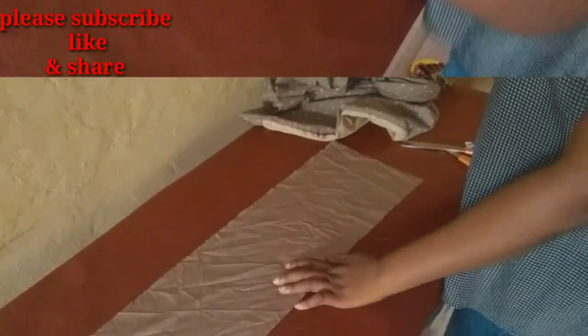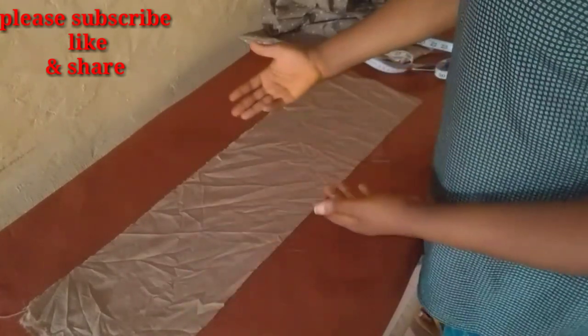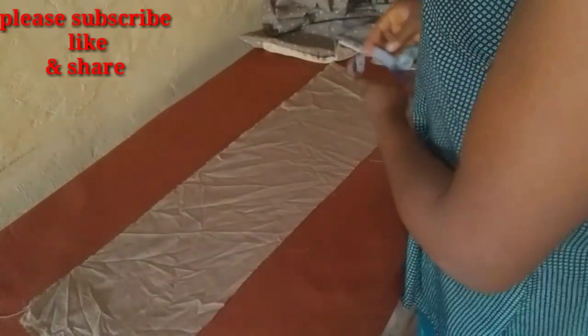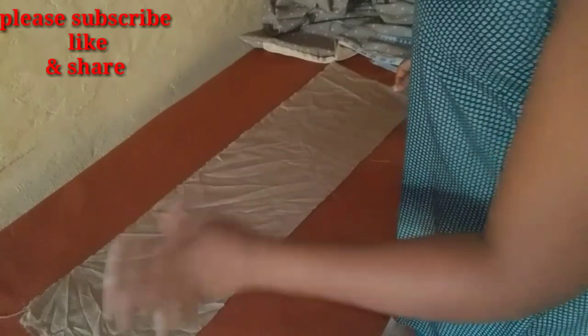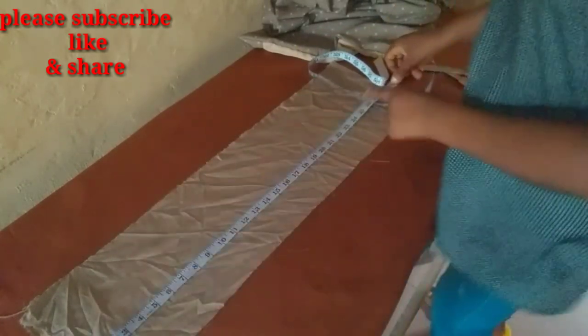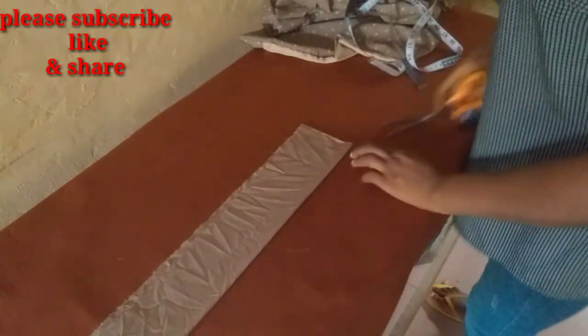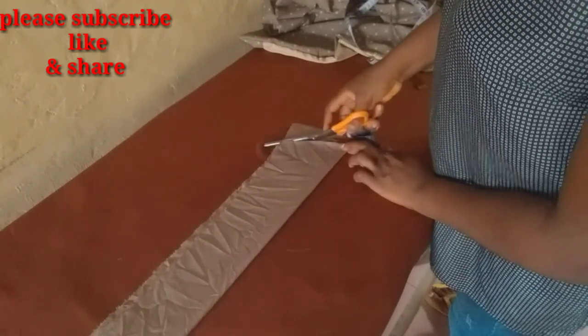Now we're going to cut our rope — this is the fabric that will be at the back of the skirt. Cut it depending on how bold or slim you want it to be. For mine I used eight and a half inches wide, so that when I fold it I'll have about four inches. The length of the belt is 29 inches — you can choose any length you want. I'll slant the end so it doesn't have a flat ending.